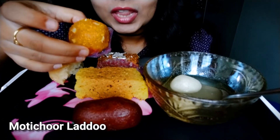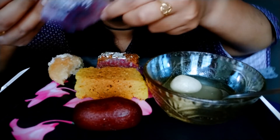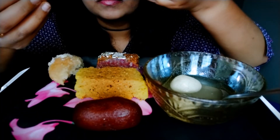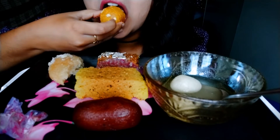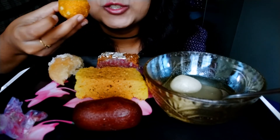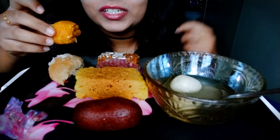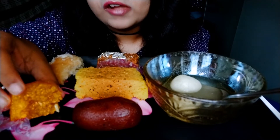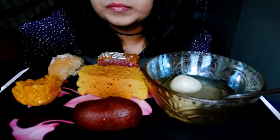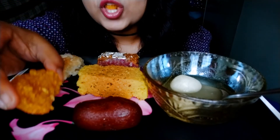Next we have Moti Chut Latu. This is my favorite sweet. It's so sweet, but it's so sweet — it's so sweet I can't eat it.